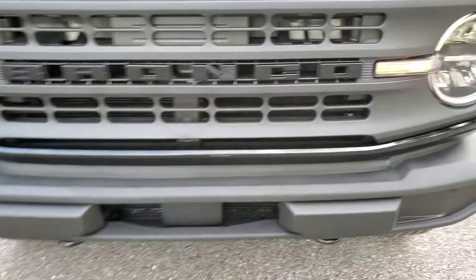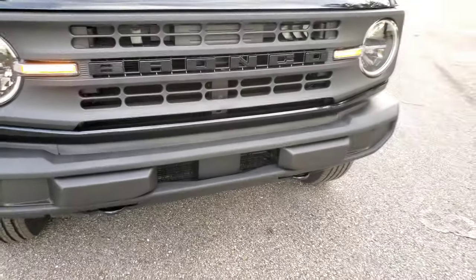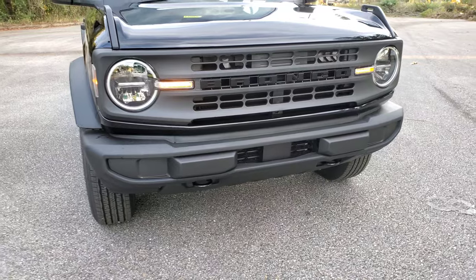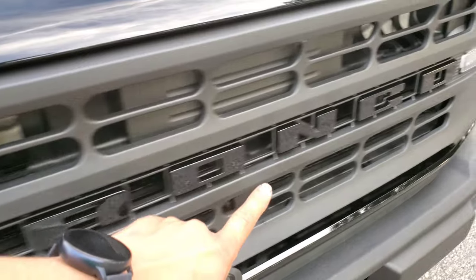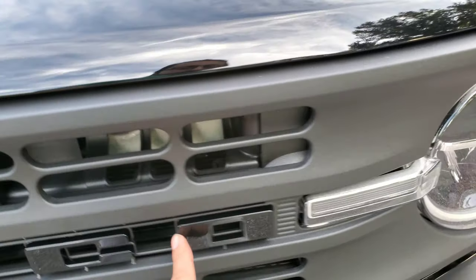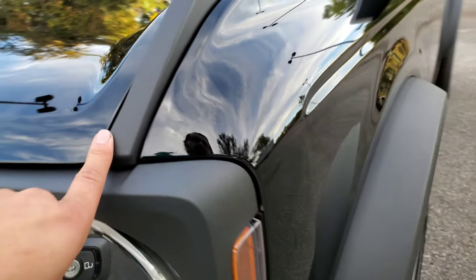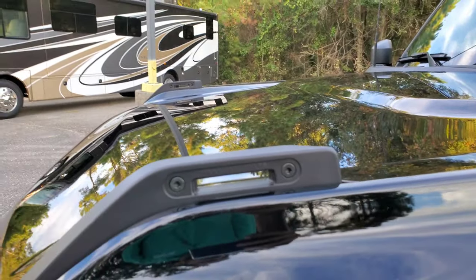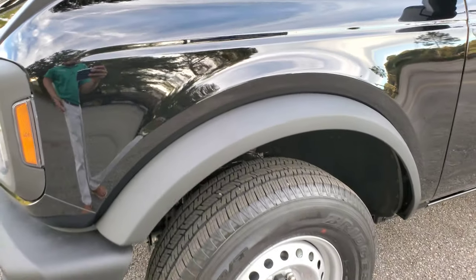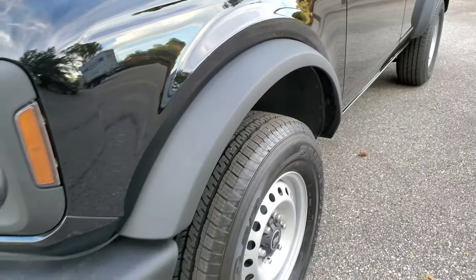This is a standard plastic bumper — I wouldn't say I like it, but that's what it comes with. It's the ugly plastic right there. It's Bronco script in black, shiny black. So this is just raw plastic there, and this is standard on everything.